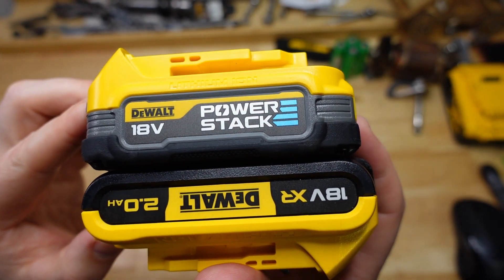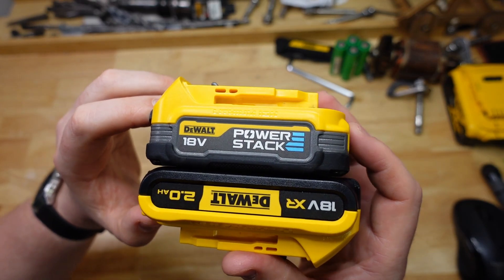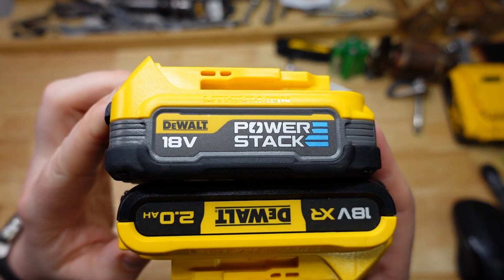Power Stack Part 2! G'day brothers, welcome back to The Bench and today we're going to be continuing with our battery bandwagon tour. This is the DeWalt Power Stack Part 2, Electric Boogaloo.